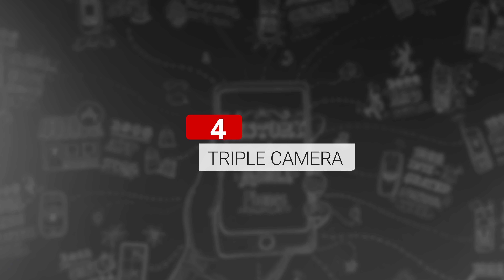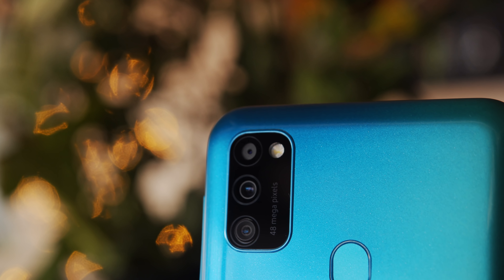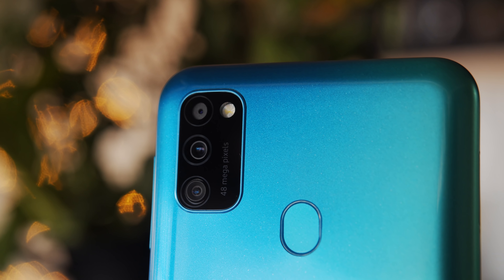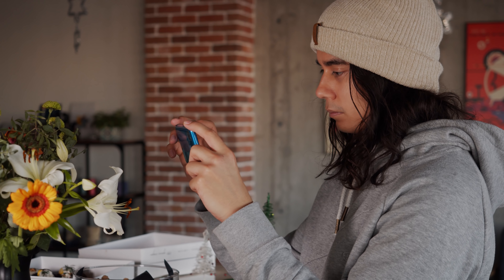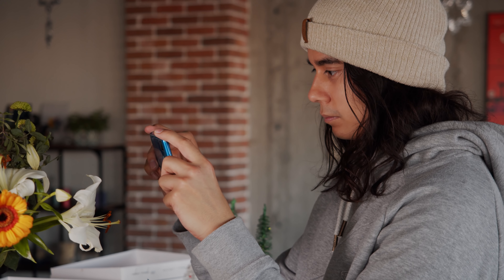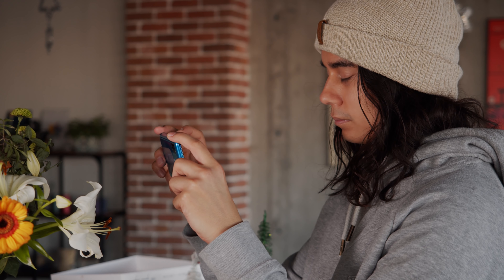And finally, a capable triple camera setup. On the Galaxy M30s, there is a 48MP main cam, an 8MP ultrawide camera, and a depth sensor for portrait mode. Judging by Samsung's other recent phones, you should get some nice results from these cameras during the day, and decent photos at night too. We'll see if they hold up to our expectations in our full review.